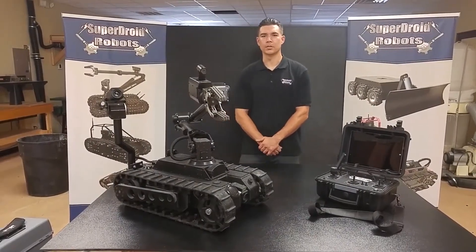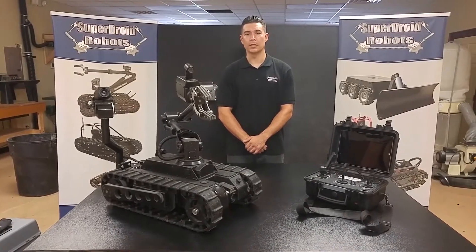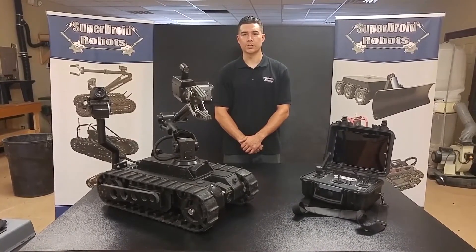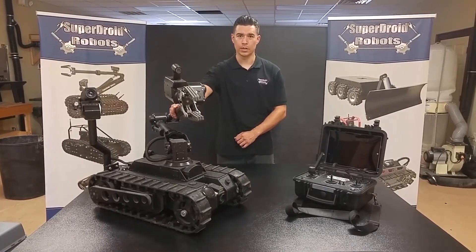Hello, my name is Chance, and I'm here at SuperDroid Robots located in North Carolina. In this video, I'll be covering the operating procedures and features of the LT2F with Arm, aka Bulldog.